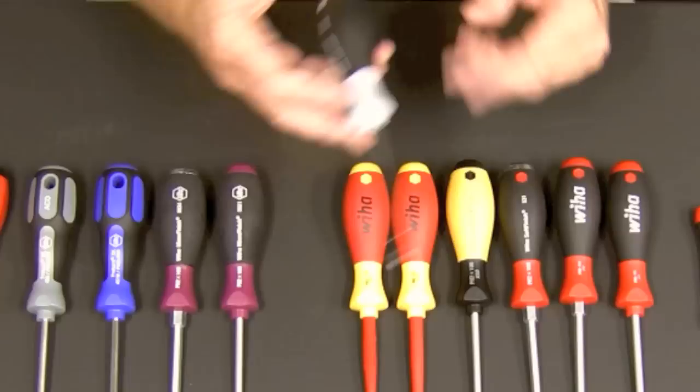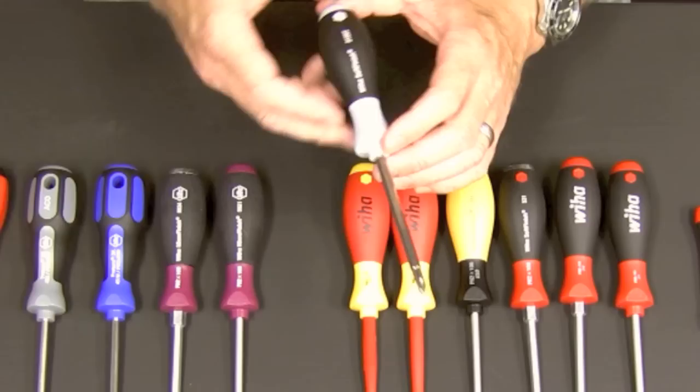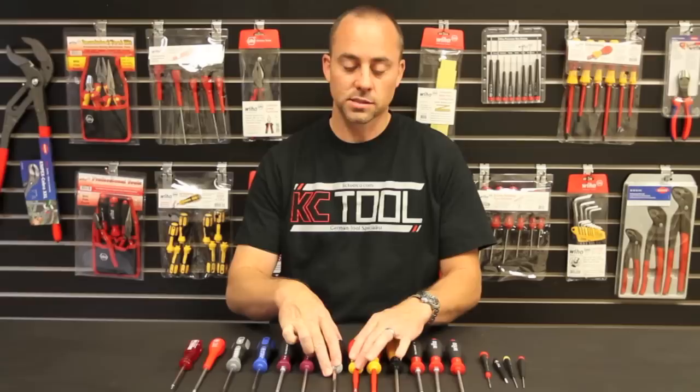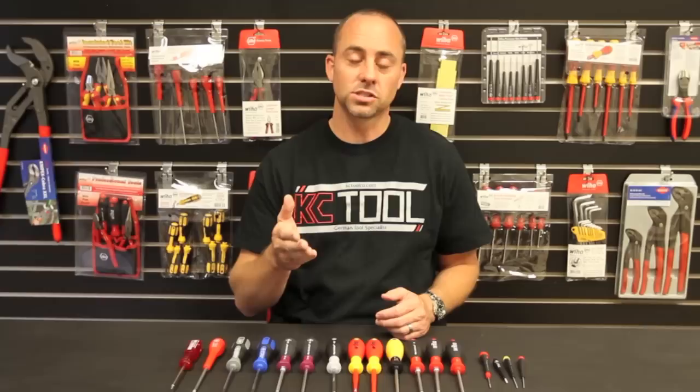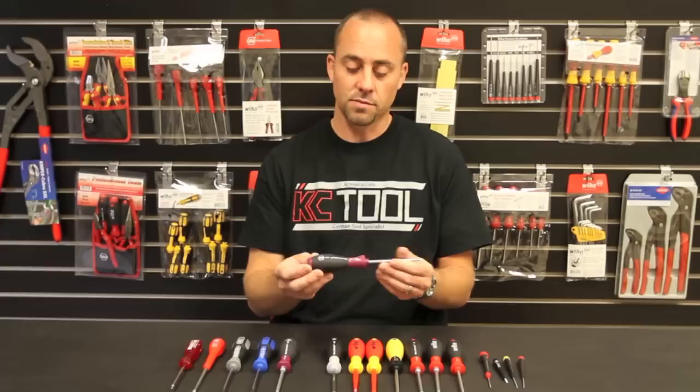Same handle, same features, and rounding out the soft finish line is the stainless steel version. The handle is the same color aside from a different color obviously, but what's really important is that the blade is made entirely of stainless steel. So if you're working outdoors and leaving tools outside, it won't rust. Also, if you use a regular screwdriver on a stainless screw, microscopic particles from the screwdriver can be left behind and those can rust — so you can have a stainless screw outside and still see rust. If you've ever seen that, that's probably what caused it.